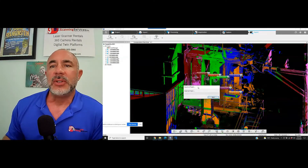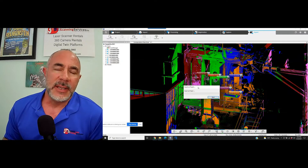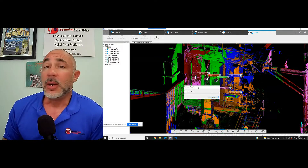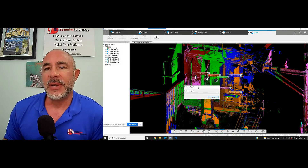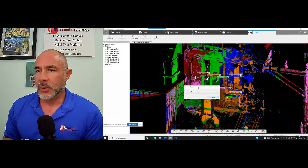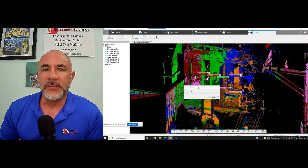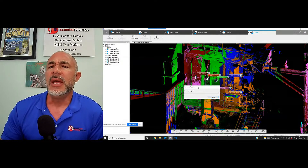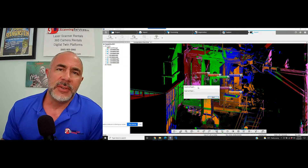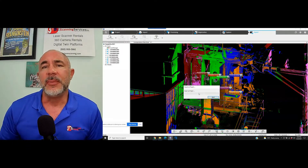If you have any questions on this or anything else, you can always email us at info@atlanticlaserscanning.com. Our website is atlanticlaserscanning.com and our phone number is 800-955-3960. We will continue with these Scene and Faro scanning tutorials, also digital twin tutorials, and we have Faro laser scanners available for rent and for sale. Please let us know if we can help. Thank you.